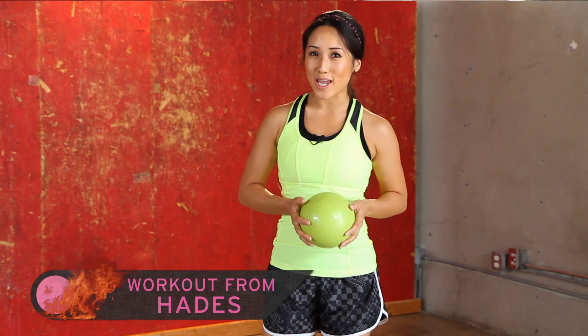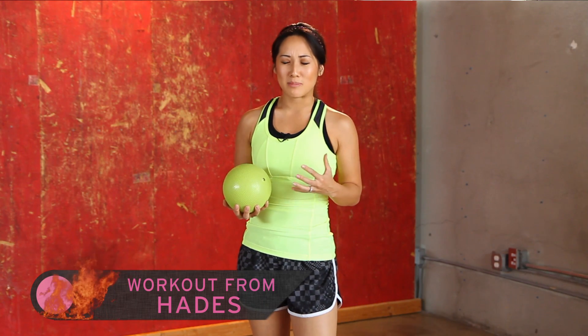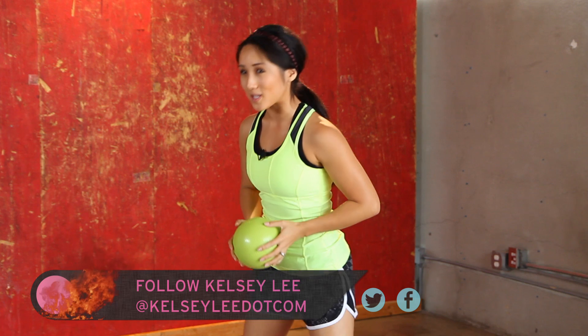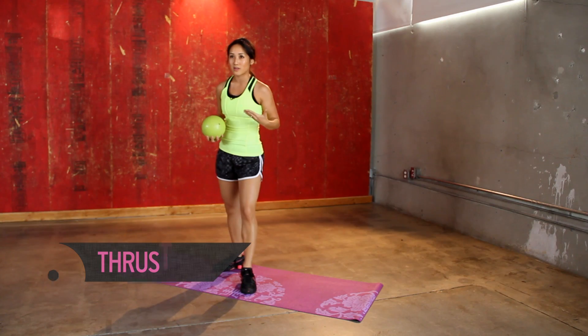Hey there, welcome to Exit. I'm Kelsey and today we are doing a workout from Hades. So we are going to be doing thrusters, five of those, and then burpees, five of those. So five and five over and over and over again, okay?